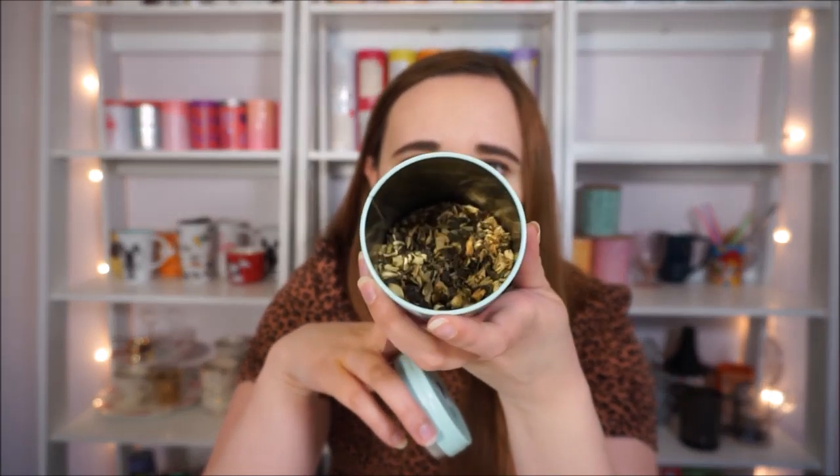This one in the mandala tin is David's Tea's Lime Gelato — it's a green tea with a creamy aspect to it. This sheep tin I did not love when I bought it, but I really wanted this tea so I display it turned around so it looks like a plain tin. This is Citron Oolong — it has jasmine blossoms and citron oil. It was being discontinued so I wanted to stock up.